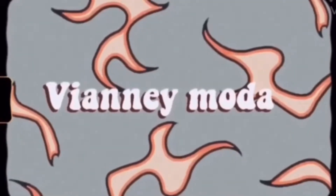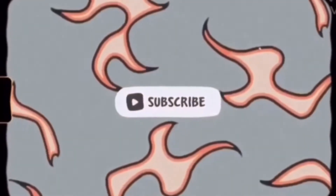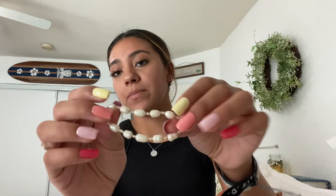Hey everyone, it's Yocelyn and welcome back to my channel. For today's video, I'm going to be showing you guys how to make this bracelet. I saw a bracelet like this on Pinterest and I really liked it, so I decided I'd make a tutorial on it. This is what it looks like — it's a really simple, dainty bracelet, but I thought it'd be a fun video to show you guys how I made it.